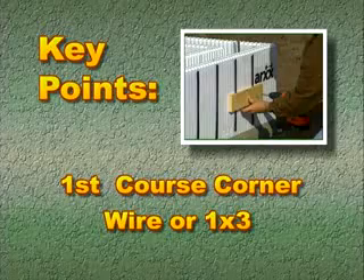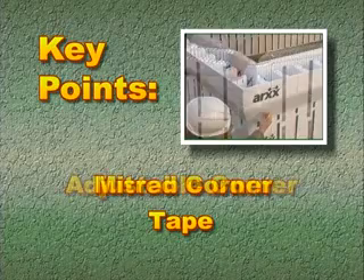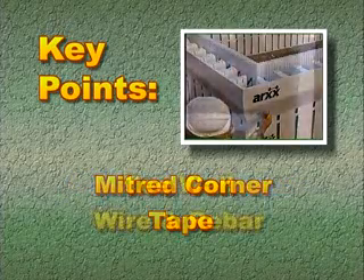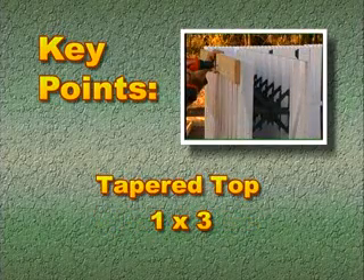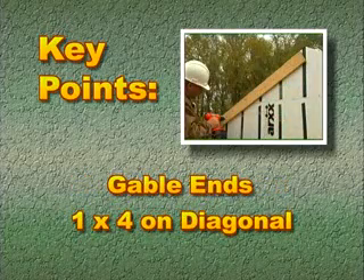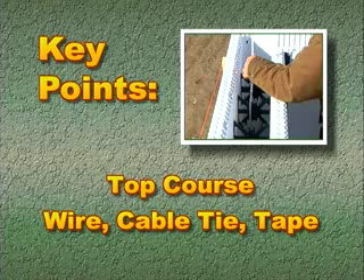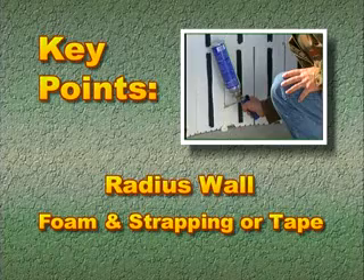Before moving to the next stage, here is a review of the form reinforcement methods used to prepare the wall system for concrete: First course corner forms — wire or 1x3. Adjustable corner forms — tape. Mitered corners — tape. T-walls — wire and rebar. Taper top forms — 1x3. Height adjusters — tape. Gable ends — 1x4 on diagonal. Top course — tie wire, cable tie, and tape. End caps — tape. Radius walls — spray foam, flexible strapping, or tape.